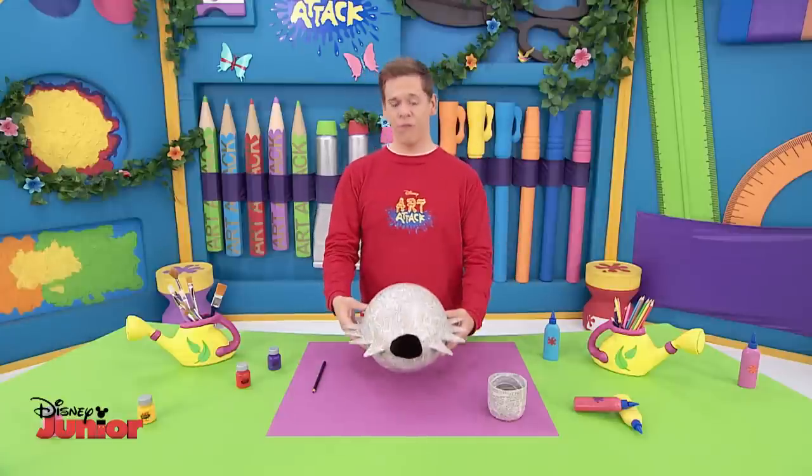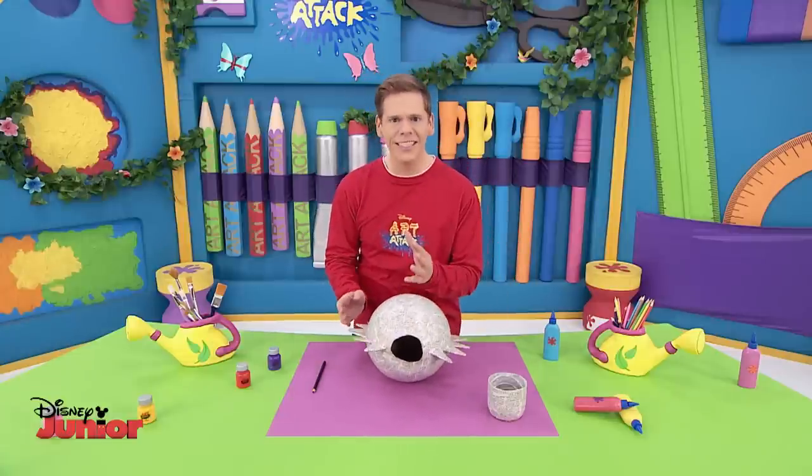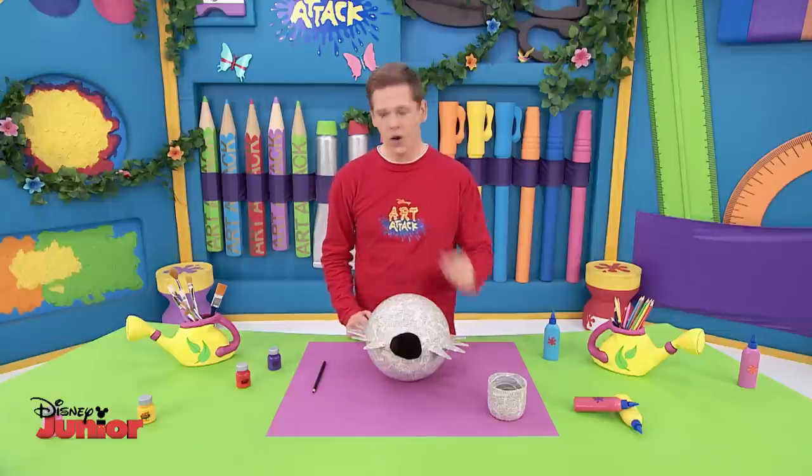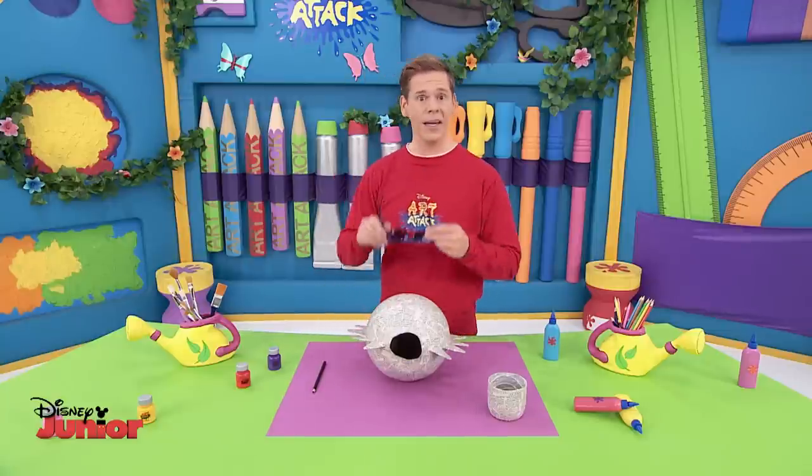For this next bit, you'll need your brushes and your paints in the brightest colours you can find. Think of colours that remind you of long, hot, sunny days. And that reminds me — you might need your sunglasses!